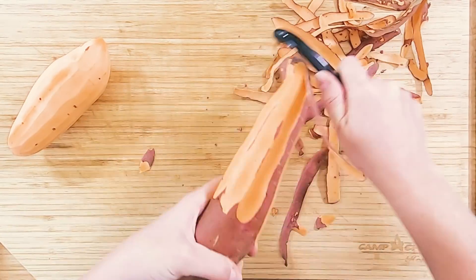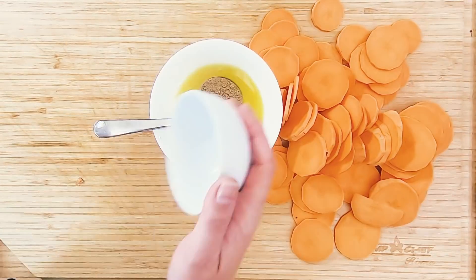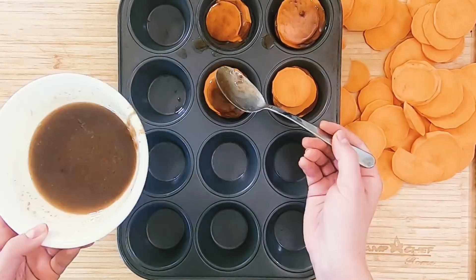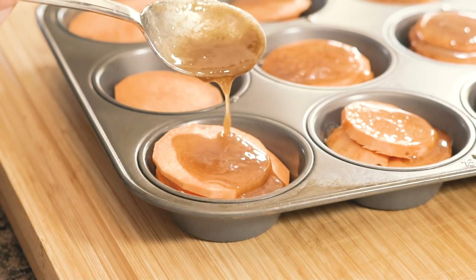First up for our entirely outside Thanksgiving dinner, we're starting with the sides. One of my favorite sides all holiday season long are these sweet potato stacks. We start by peeling two sweet potatoes — make sure they're about as thick as the inside of a muffin tin, because that's where we're putting these. Slice them really thinly; you can use a mandolin if that's easier. Then we mix up butter, brown sugar, cinnamon, and nutmeg in a bowl. Stack the sweet potatoes two to three in the bottom of each muffin tin, top with that brown sugar butter, stack a little more, add more on top, and set those aside.